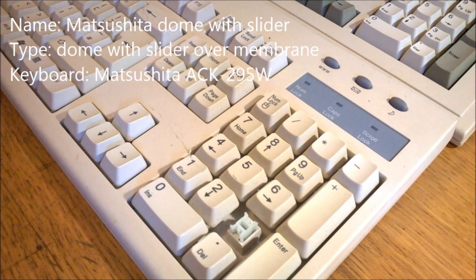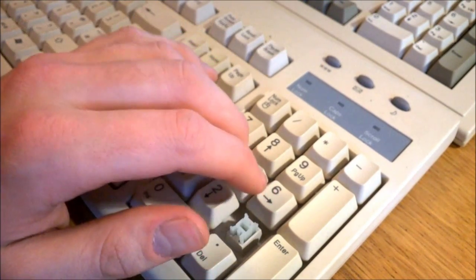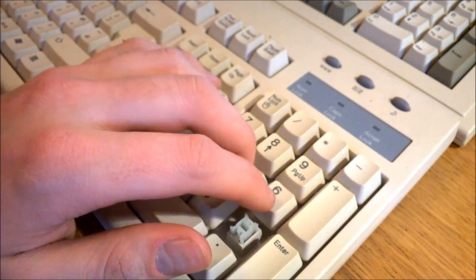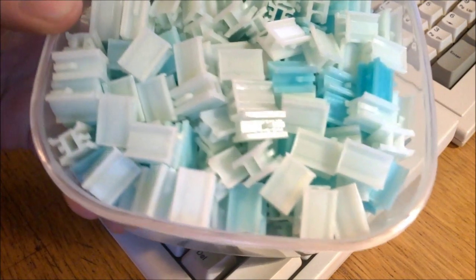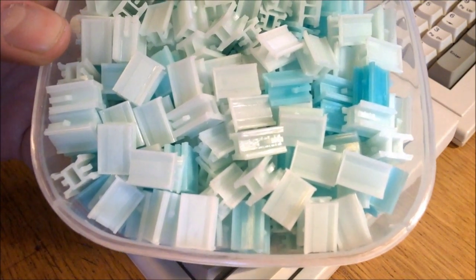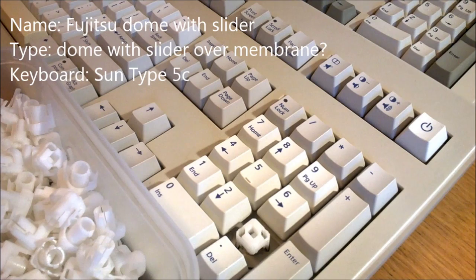I used to never find these Matsushita boards — I'd never even heard of them before — and now I see them much more regularly. They are very mushy and barely tactile at all; it's like sticking your hands in silly putty. The sliders come in various shades of sickly green, even on the same keyboard, and they are Alps-compatible. Overall very comparable to the ones before — 1 out of 10.